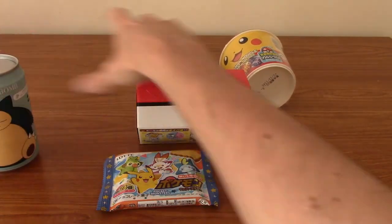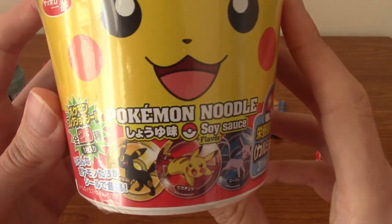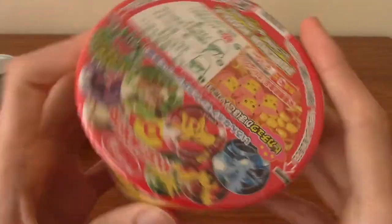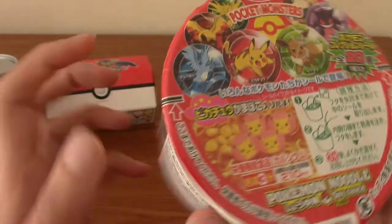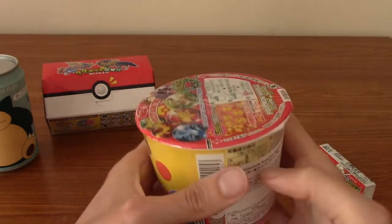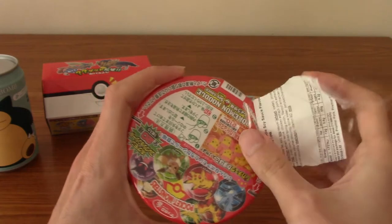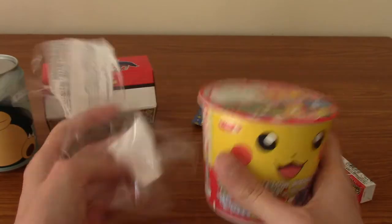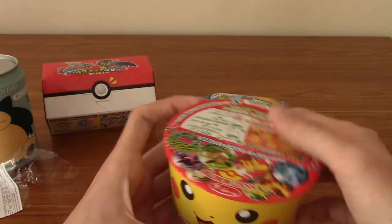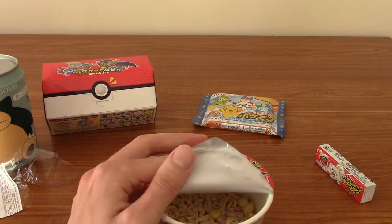First up, obviously we can't have any meal without its main thing, and that is the Pikachu soy ramen — the Pokemon noodle thing. It's got Pikachu's face on, and I believe it comes with one of 20 stickers, which is cool, and some Pikachu fish cakes. They wouldn't be called Naruto, would they? Because Naruto means spiral, and the fish cakes are called that because they've got a spiral. But if they don't have a spiral, what is it called? Uma something, I think. That is the packaging. I'm going to peel off the top, take a look at the sticker, and then prepare the ramen.